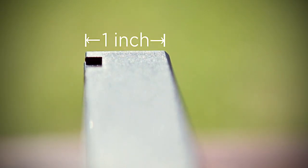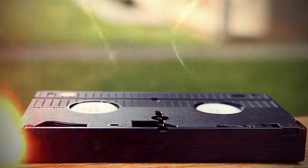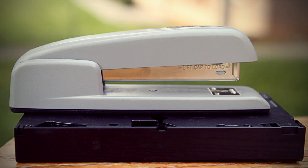Here's how you know that you have a VHS tape. This tape measures one inch thick, seven inches wide, four inches tall — or about the size of this Swingline stapler. Thousands of family moments were captured on VCR tapes just like this. Now we can help you preserve and relive all those moments again.